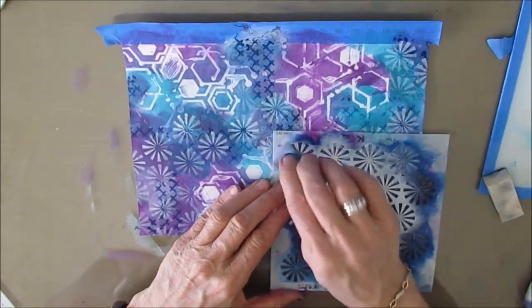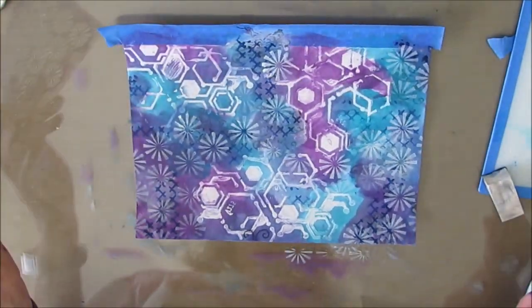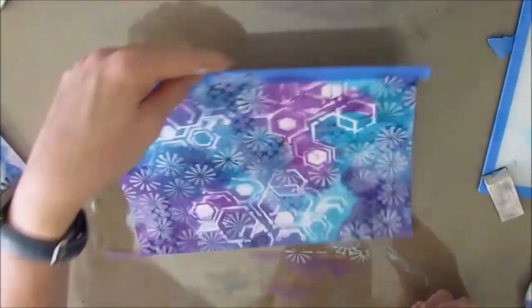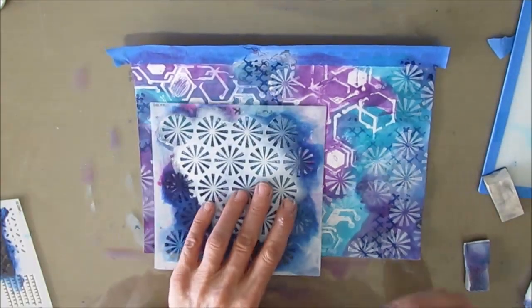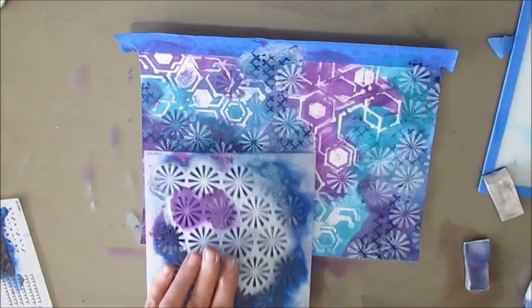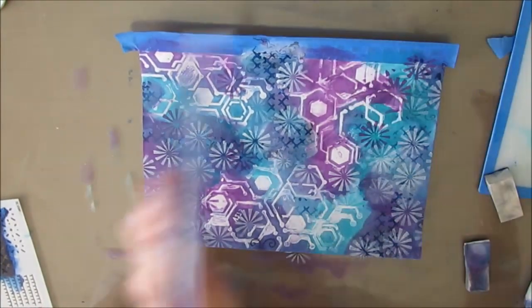What you can't see here is that gel medium is shiny and textured in real life, so it adds another element of interest to the page. Now I'm coming in with some Prussian blue as well as the white with the same stencil.